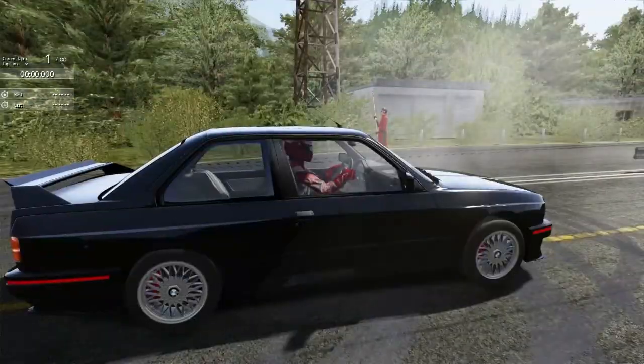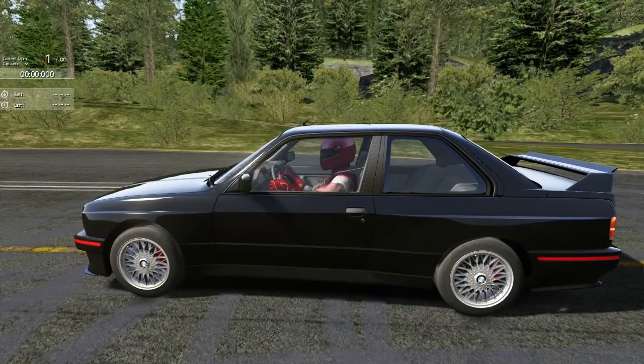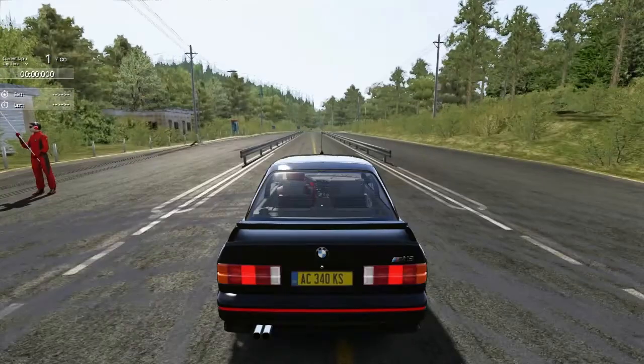This is going to be fun. It's got 230 horsepower, rear-wheel drive, no traction, no ABS, no nothing, white body. Oh, it's going to be fun.